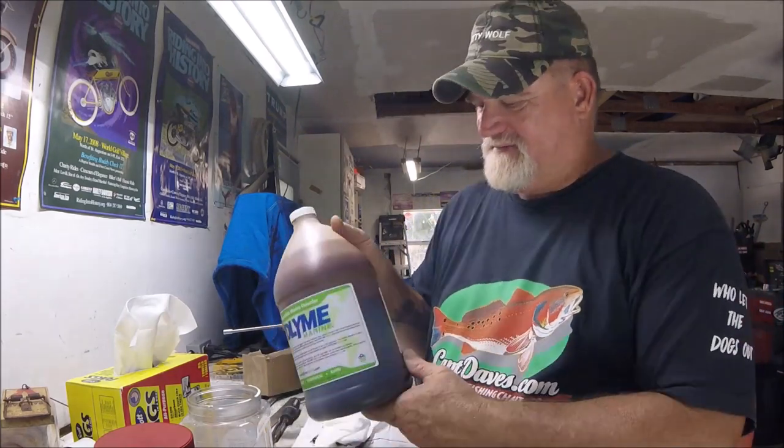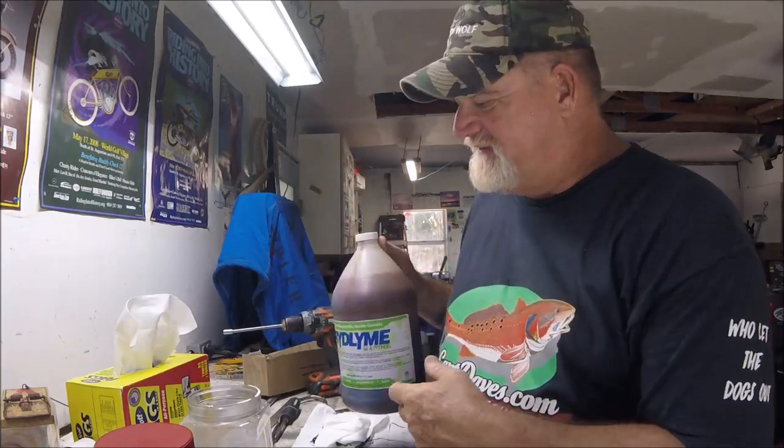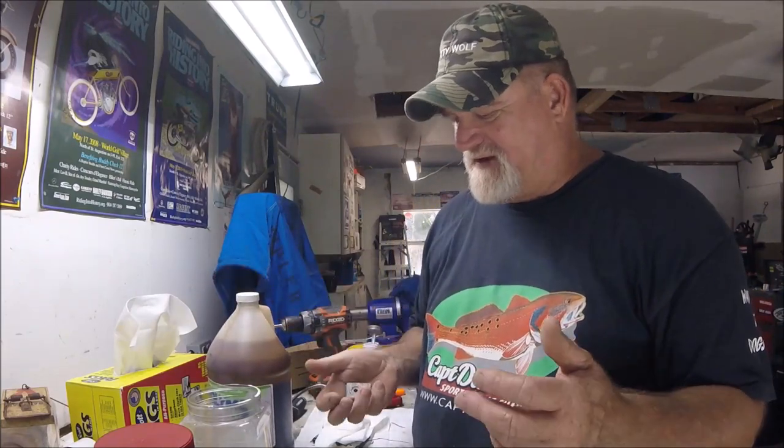I've got about a half gallon of this Ridline left from all my de-scaling that I did, and I came to find out that it is really great for maintenance.